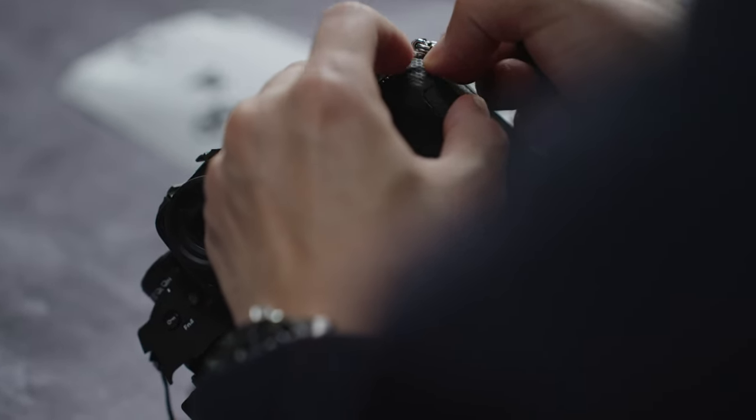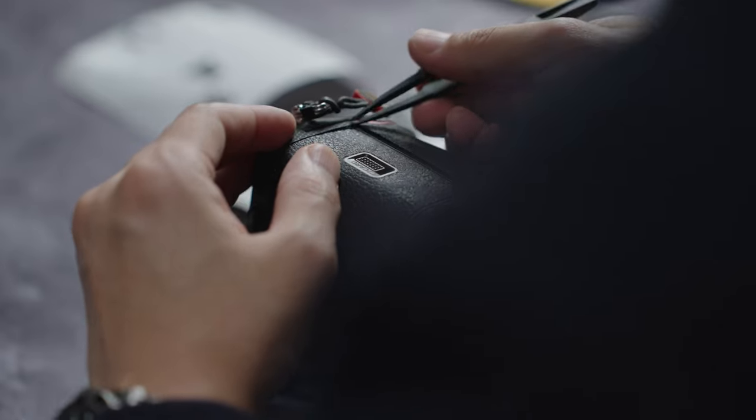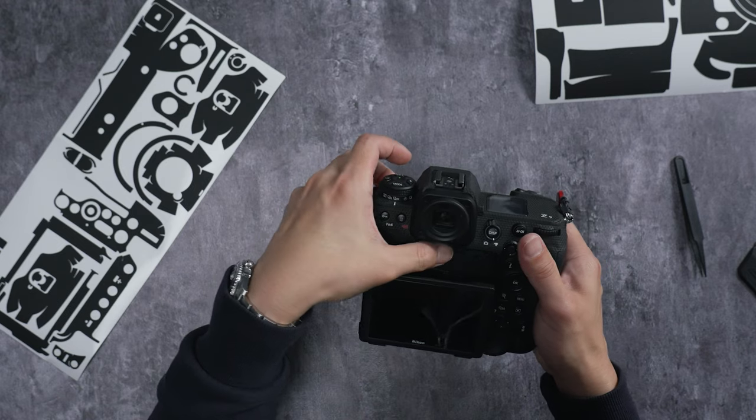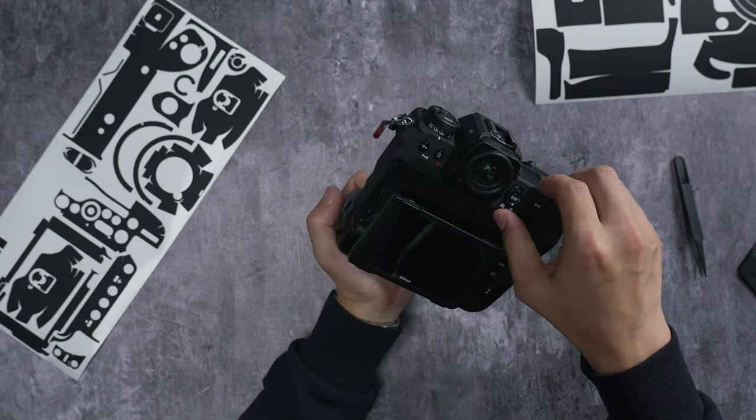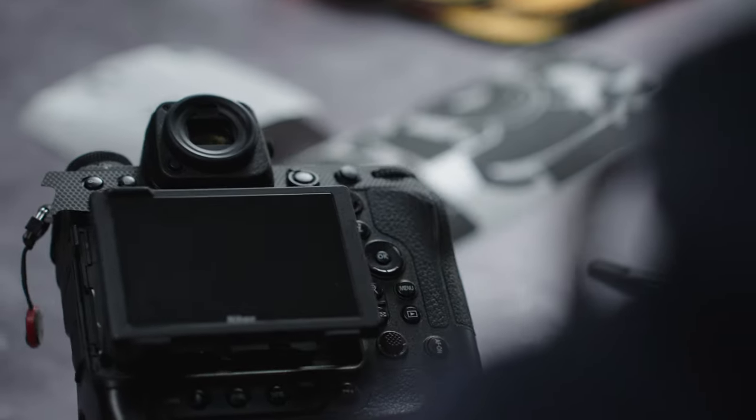Make sure all areas are aligned at the same time. The flaps here will go under the LCD screen, so take note of that.